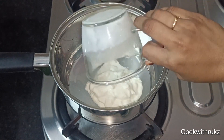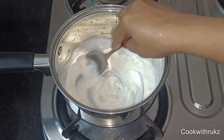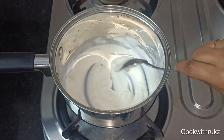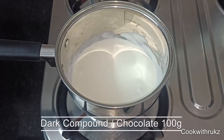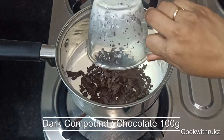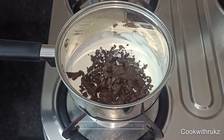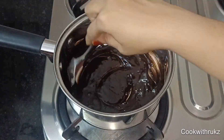I will add a saucepan. I will add cream here — fresh cream or whipping cream. I will add a little chocolate, dark compound, in double quantity. We will mix it until the chocolate melts.